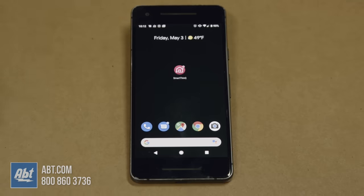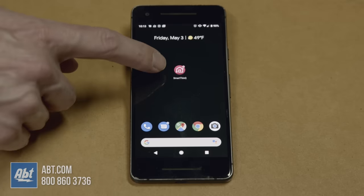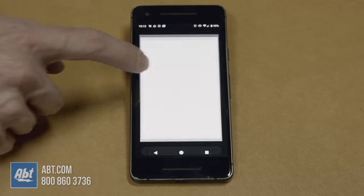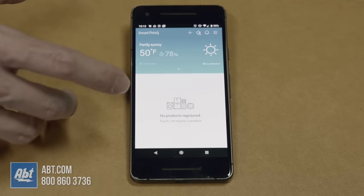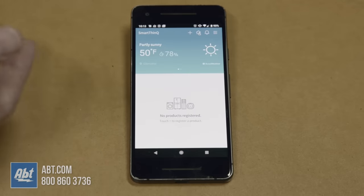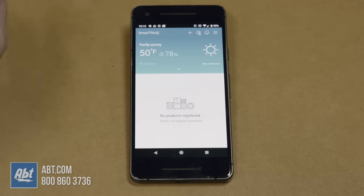The first thing you're going to want to do is download the LG SmartThinQ app from either the Google Play Store or iOS. Once you have that done you're going to get this little icon here on your home screen or in your list of apps, and you click on that and it's going to give you this introductory screen.